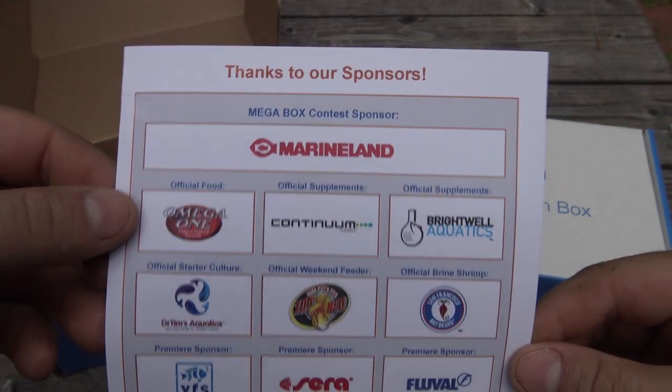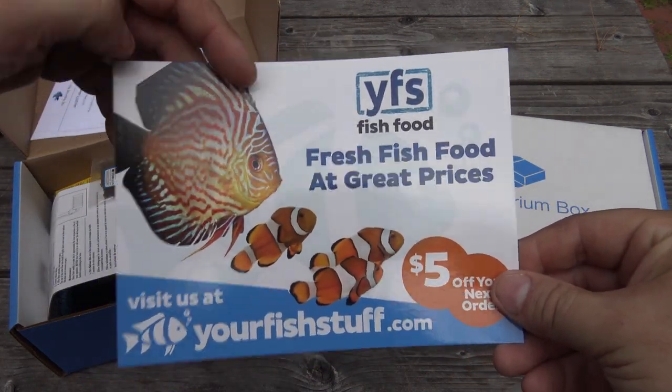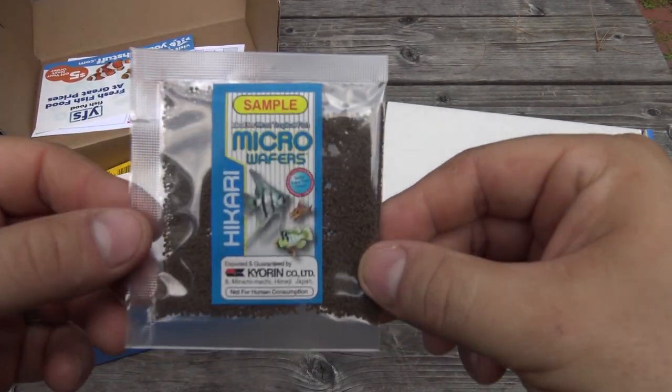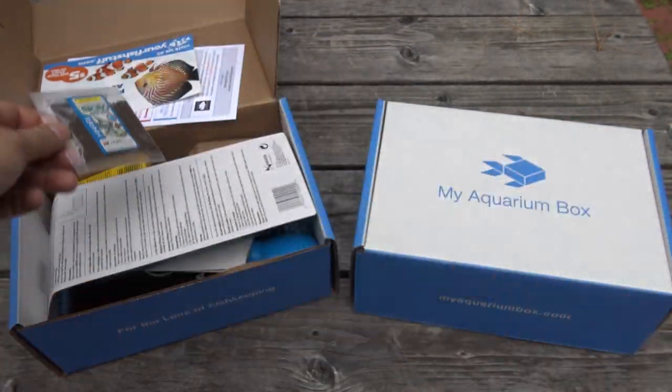Without you, MyAquariumBox would not be possible. Now let's jump into this freshwater box. First thing is a coupon — $5 off your fish stuff food. Then we have a sample food from Hikari; these are the micro wafers, good for your freshwater fish.